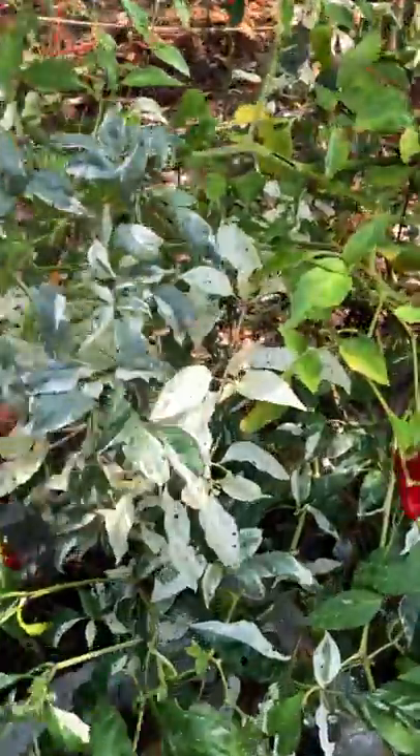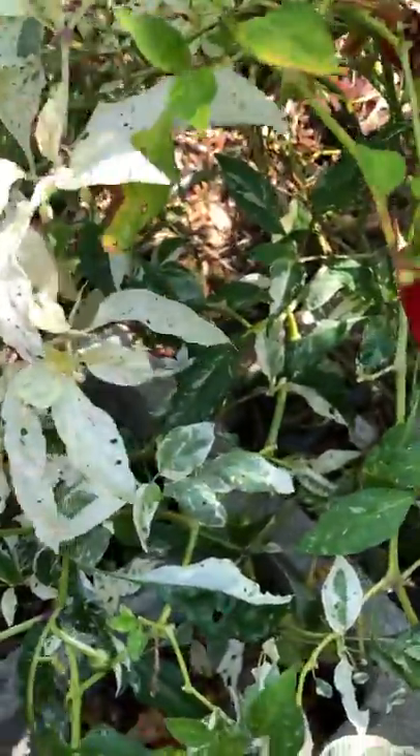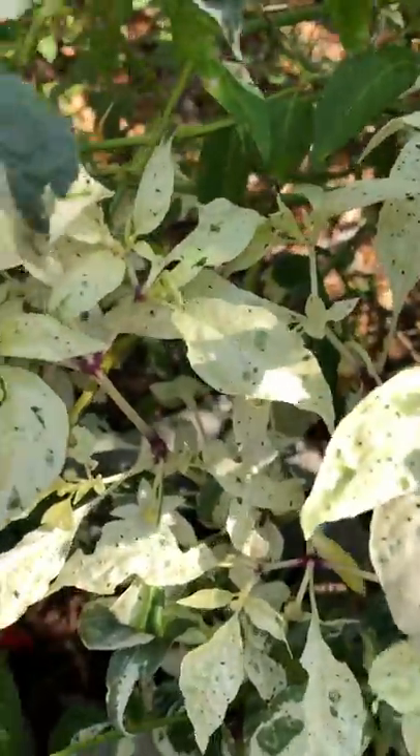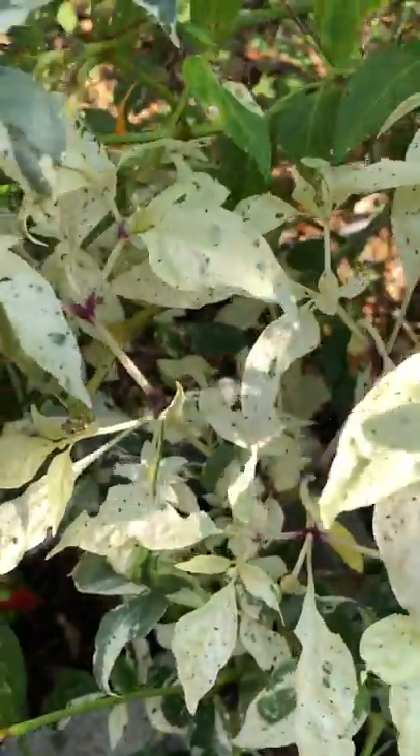The cool thing about it is the very pronounced variegation in the leaves, and look at the purple in the stems. It's just a gorgeous plant and is worthy of any landscape, be it garden or out in the yard.